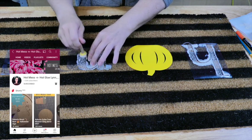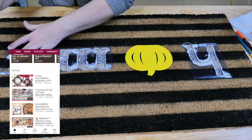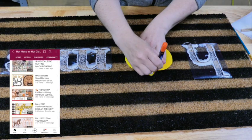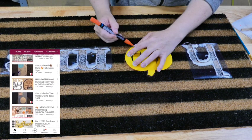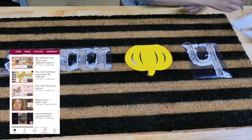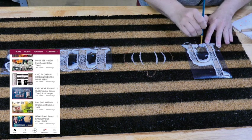This video is extra special today because it is in collaboration with my sweet friend Lynn from Hot Mess and Hot Glue. She's going to be recreating the same Kirkland dupes that I am recreating, and we also have a third project that's going to be a wild card where we're each going to be making different items. It's always so much fun to collab with her because we have the same taste but different styles. Make sure you check out her channel — she has so much fall and Halloween inspiration and she is so creative. Let her know that I sent you.